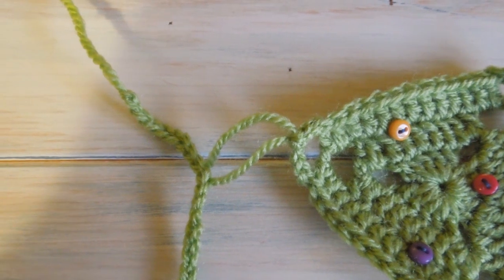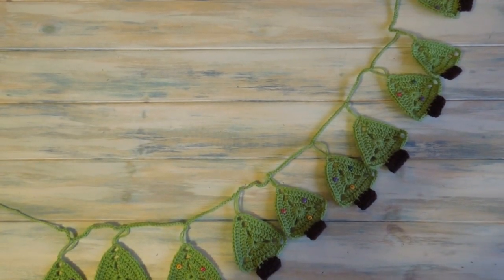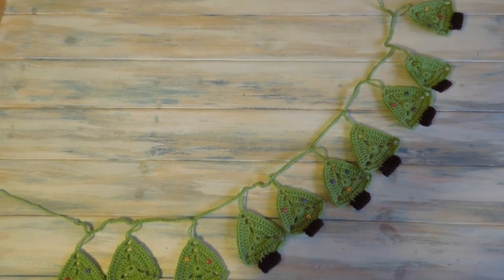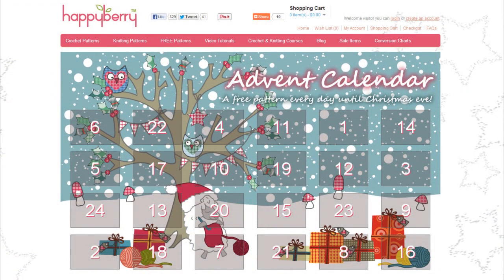I've just finished up by chaining ten at the end, then leaving a long tail. And you can see the finished Christmas tree bunting! I hope you enjoyed that rather festive crochet tutorial, and hopefully you're enjoying the advent calendar that's going on at my website. This is actually part of the advent calendar — do head on over to happyberry.co.uk where on the homepage you'll find an advent calendar where you can open a little door each day to get either a free crochet pattern or a free knitting pattern. Happy Christmas, I hope you have a wonderful Christmas, and I'll see you soon for some more crochet fun. Thanks for watching, love you guys, bye!